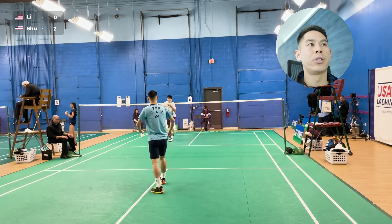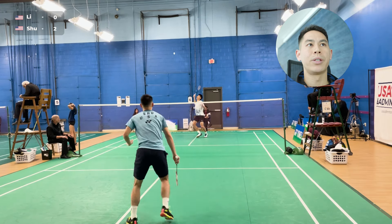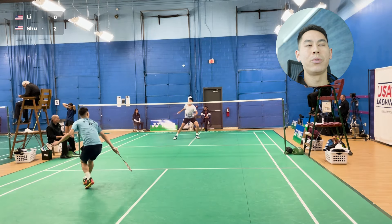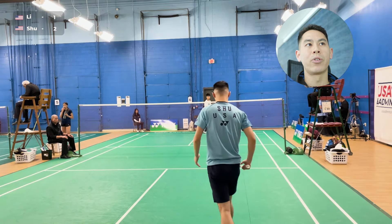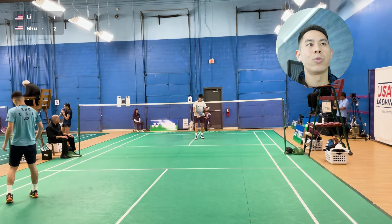2-0. Good service here, really trying to get into my rallies and get feelings on my clears and my lifts. There's a really short lift to his overhead side, and I got punished right away — he didn't even need to turn for backhand; he was able to just snap down a straight smash for a winner.